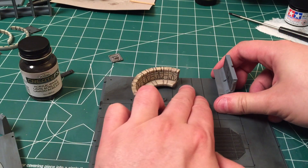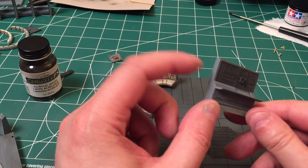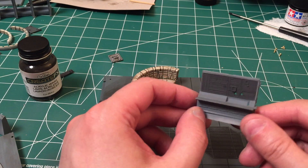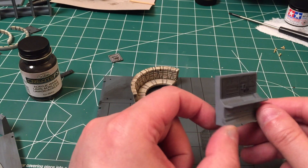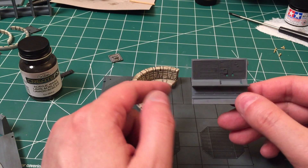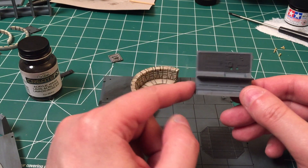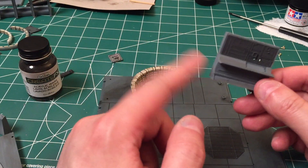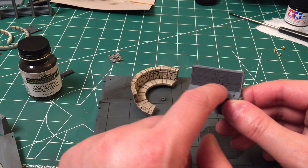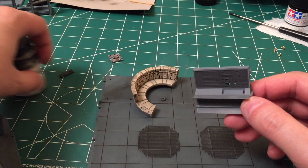Another thing I did was paint the main computer platform. I painted it Ocean Gray RAF, which is Tamiya XF82 — the exact same color I'm using for the walls. Looking at production photos, it really does look like that's the color they used for the console. I still haven't installed the little levers or the console readout panel.